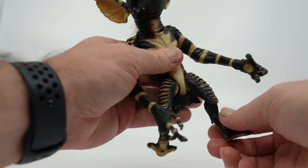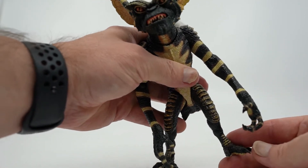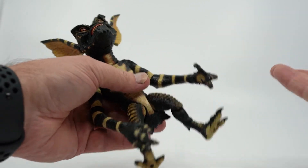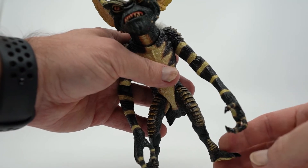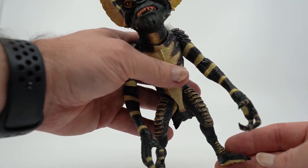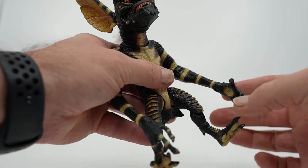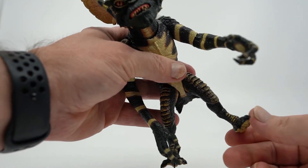His legs will move up and down as well, as well as side to side, but they won't move back, which limits his range of motion. It's pretty common in this line, and it sounds bad, but it really doesn't hurt the figure's poseability at all, so it's not that big of a deal. He also has some articulation in the ankle to give him a bit more stability, but only front to back — there's no side to side motion at all.